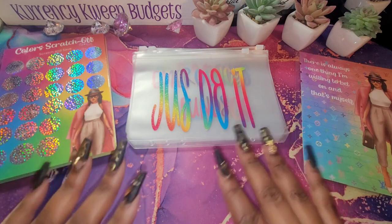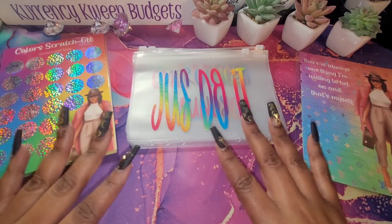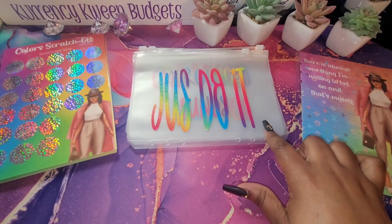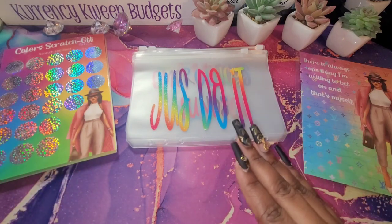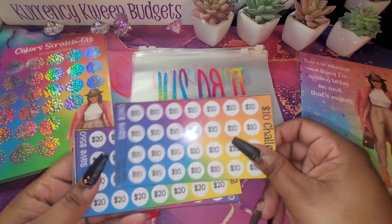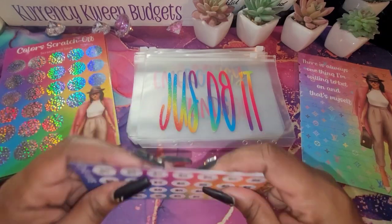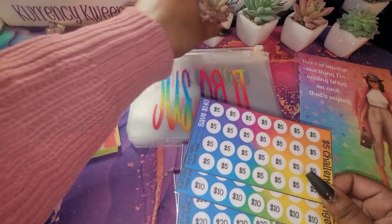I know everyone isn't into A5s, so I do have something for you guys. I am an A5 girl — I love my A5s — but I also love my A7 and I do A6s as well. I do both custom-made envelopes and plastic envelopes. My favorite is the plastic because you can hold more. For those who love the plastic envelopes, I made them in smaller cards. I have a $10, a $20, a $5, and a $50. I do have these and they will fit inside of the A6.